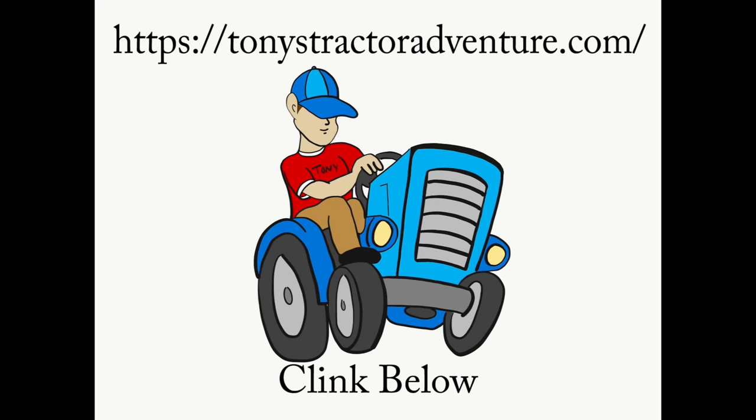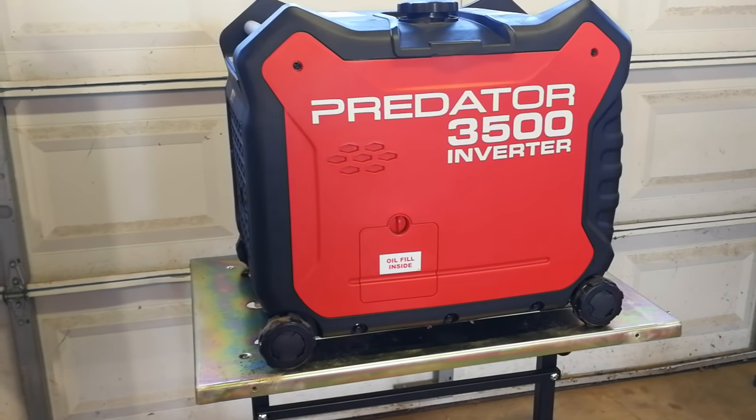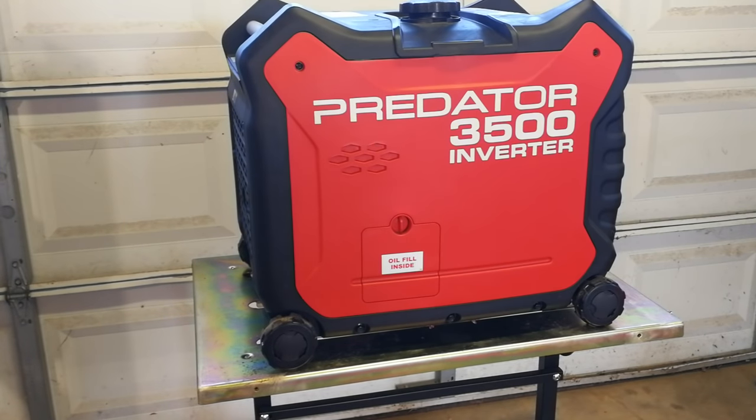Hey, if you get a chance check out my new webpage, let me know what you think. Today I'm going to go over something a little bit different. Most of the time I deal with tractors and tractor maintenance, but I thought I'd take the time to do a video on how to service a generator for the winter.